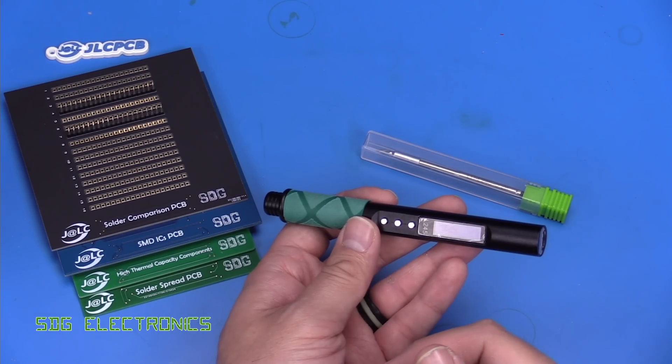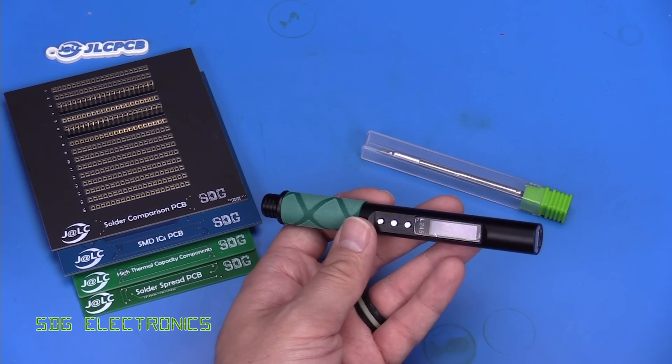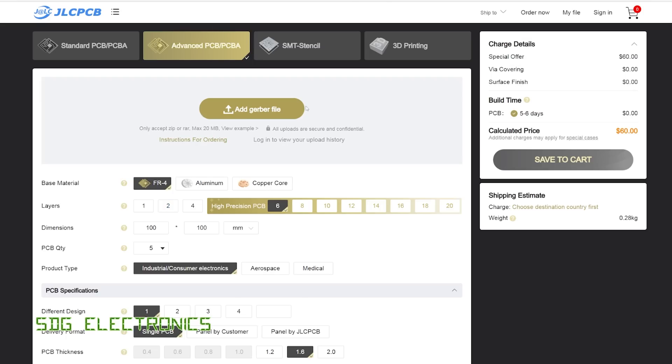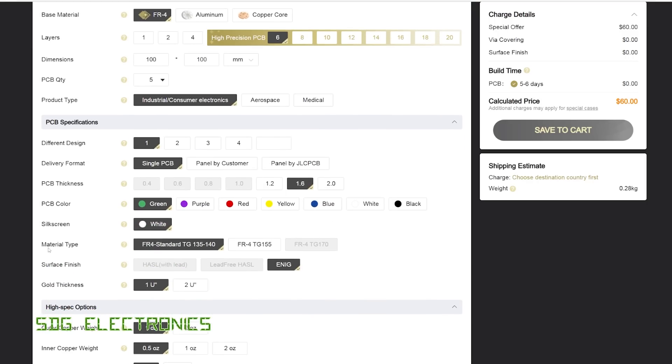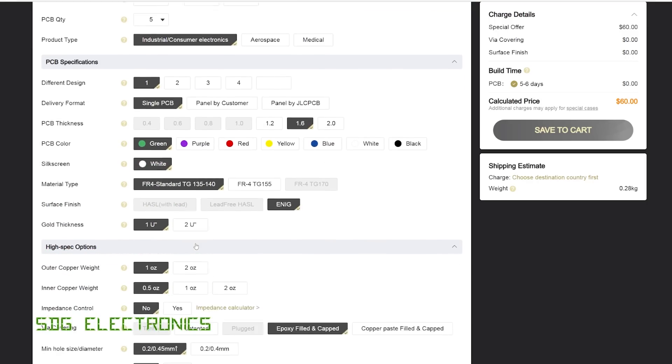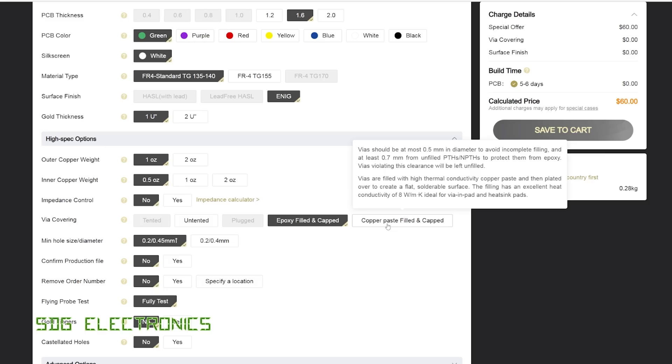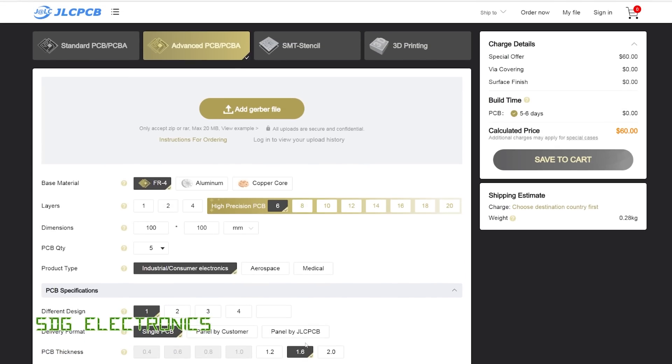To test out its capabilities we're going to be using some PCBs made at our sponsor for this video, JLCPCB. They've now added new options including multi-layer PCBs from 6 layers up to 20 layers. They've also added additional material types and new via covering options — epoxy filled and capped, as well as copper paste filled and capped — which can be really useful for thermal conductivity or additional current carrying capability. Visit JLCPCB if you're thinking about getting some high precision PCBs made.